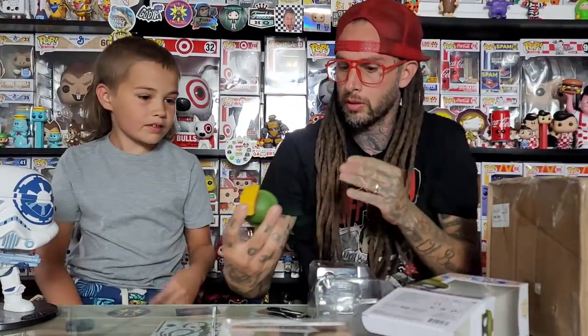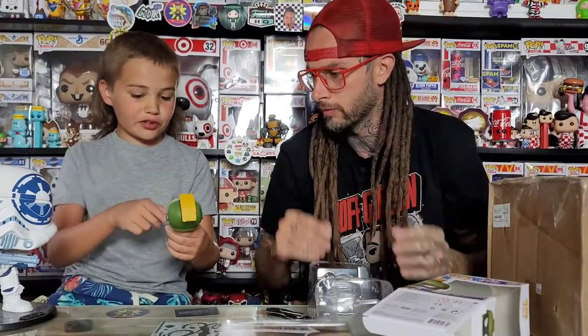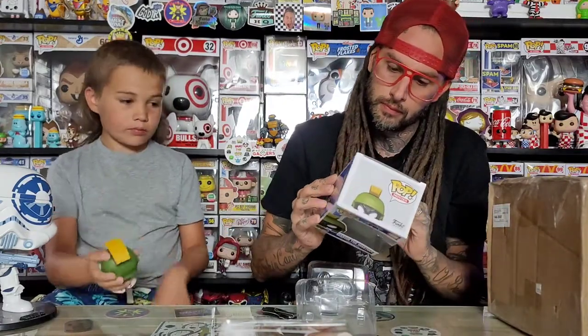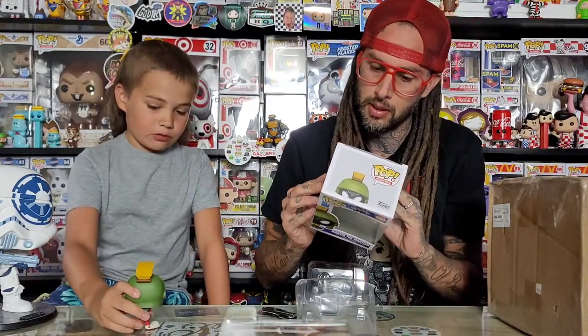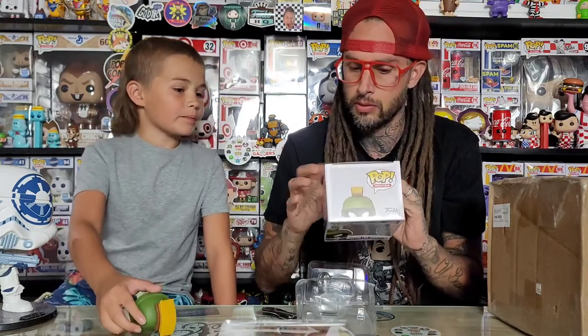This almost just looks like a normal Marvin the Martian pop. I like his white eyebrows too. He looks like he has a lily pad. Let's see what other ones are on here — there's a ton of pops in this line. A couple of exclusives and one's got a chase.